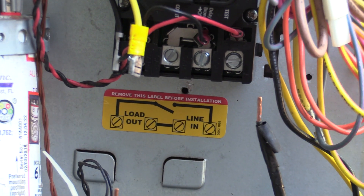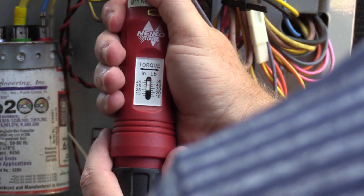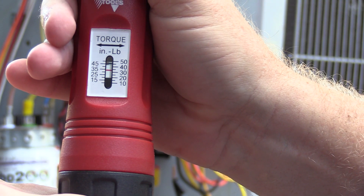Now because this is number 12 wire, we're going to use the torque settings for number 12 wire. The chart shows that torque for 10 to 14 wire is 35 inch pounds. So I'm going to set my torque screwdriver to 35 inch pounds and torque appropriately.